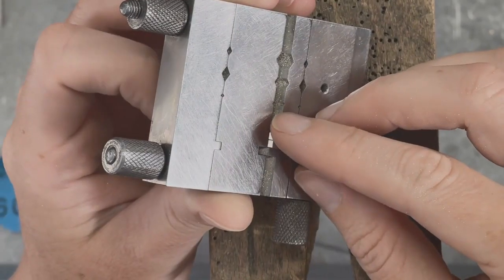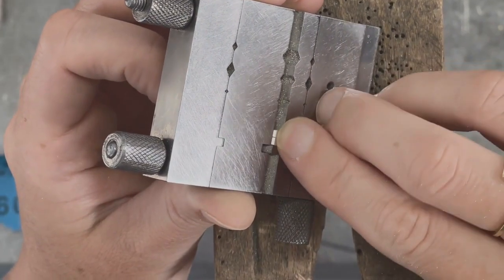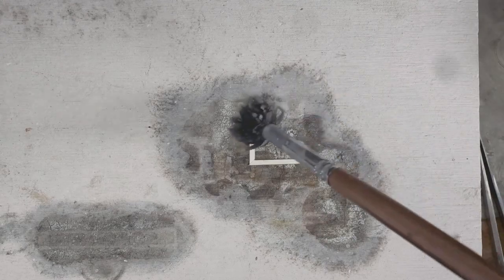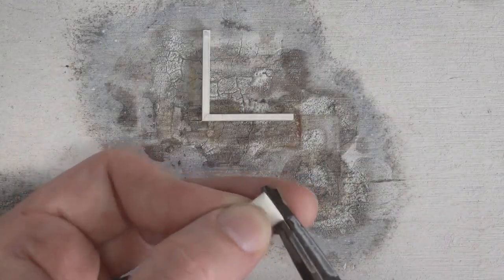You can clean up a butt solder joint with sandpaper or a rubber wheel, placing the ends of the wire into the 45 degree slot on my miter jig and then filing them. I will also coat everything in flux and cut small pallions of hard solder.